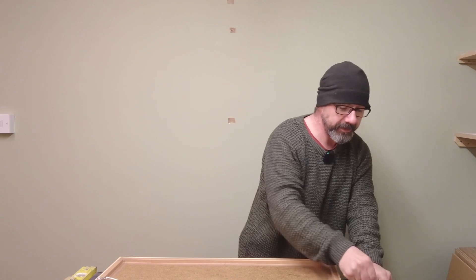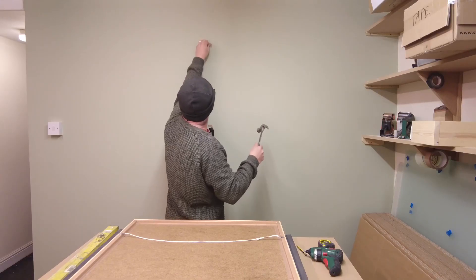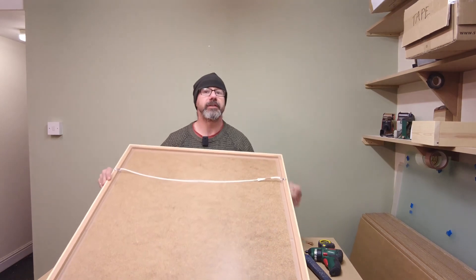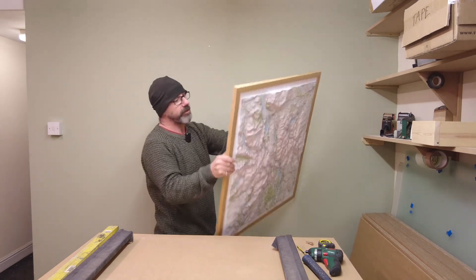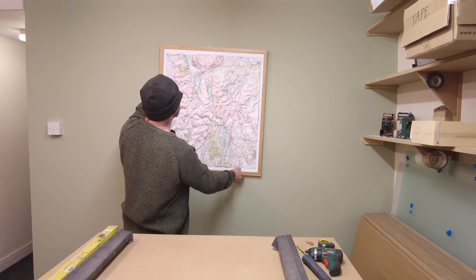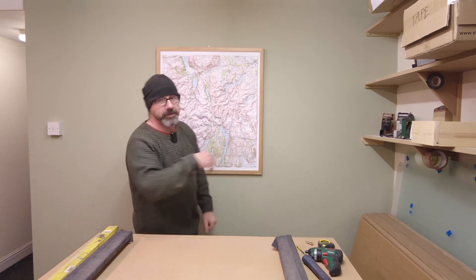And then take a pin or a hook, knock it in the wall, and that hook now is in the centre of the wall and exactly where you want it. Just get your finger on the cord, feel for the hook, hook it on, and then level it up. Take a step back, check that it's level. Use a spirit level if you want — Bob's your uncle.